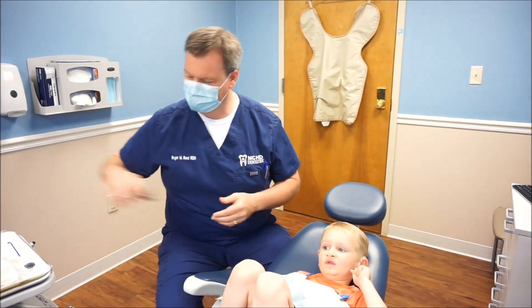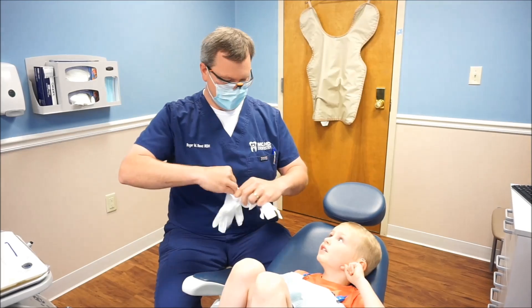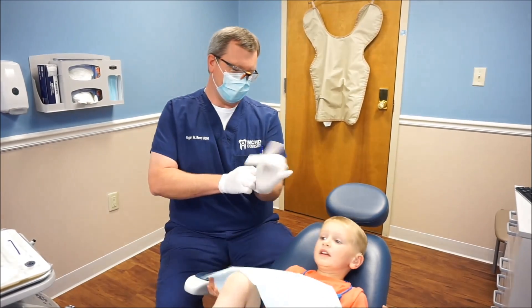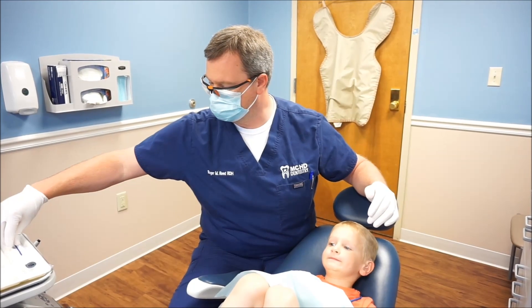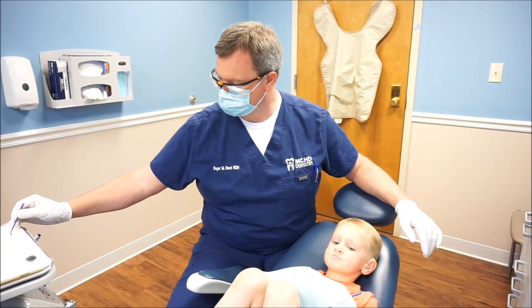Let me get my things on here and we'll brush that fluoride on and then you'll be all finished. So we got his teeth all cleaned, we've got them all polished, everything's in great shape. Dr. Carrier did his exam for him — he's all good to go. So let's just paint this fluoride on and he's all set.